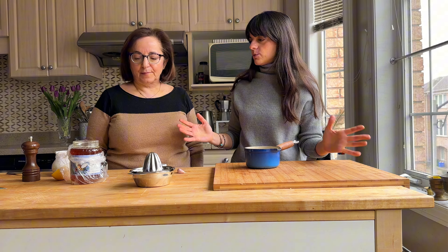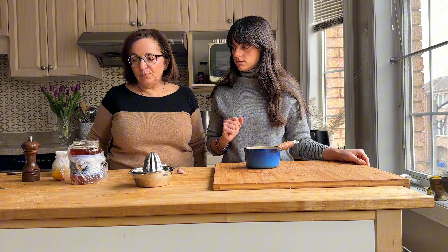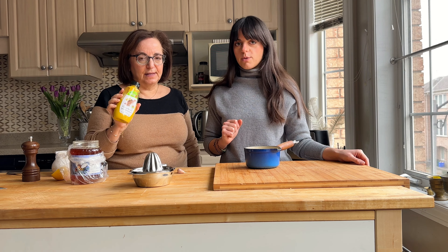In an effort to learn how to cook, my mom is going to show me how to make a roast chicken. So what do we need here? Well, obviously a chicken. It's basic. Chicken with some herbs — rosemary, thyme, garlic, lemon, salt, and pepper to begin. Let's just get right into this.